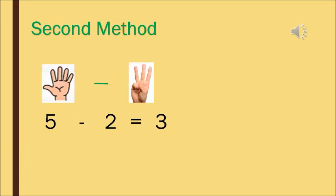The second method will be with the help of fingers. Can you see there are 5 fingers? And what we have done — we have closed 2 fingers. We have closed 2 fingers, so now how many fingers are left? Count and tell me how many fingers are left which are open: 1, 2, and 3. So we can say there are 3 fingers open. The answer is 3.